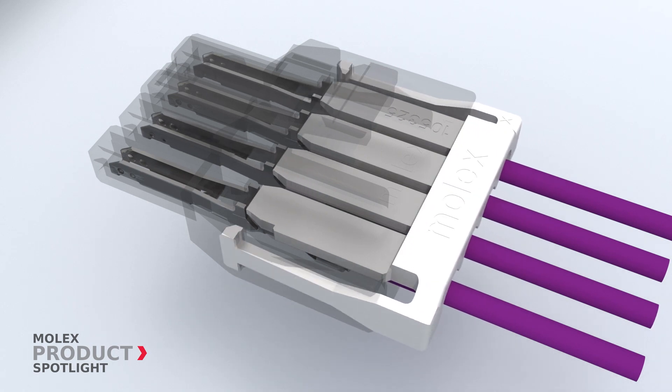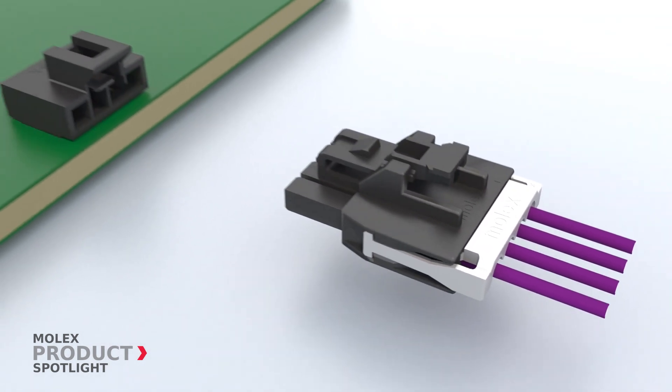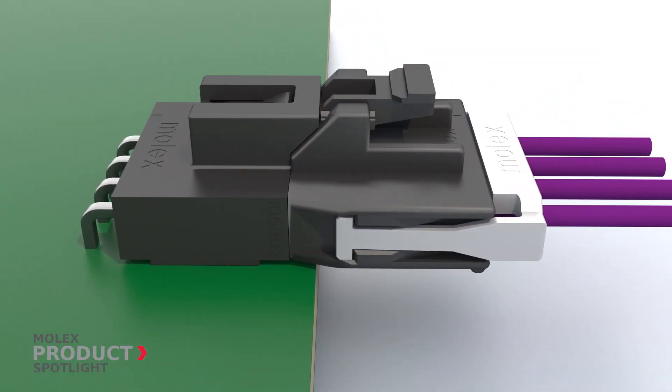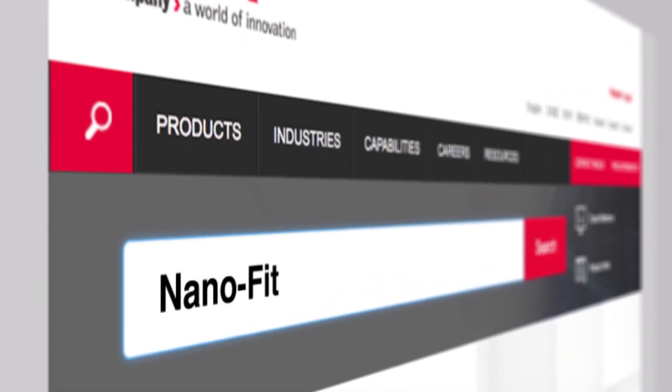The optional TPA retainer ensures terminals are fully seated in the housing and prevents terminal back out. The positive lock latches of Nano Fit connectors help maintain a strong connection and keep the power flowing. More information at molex.com.